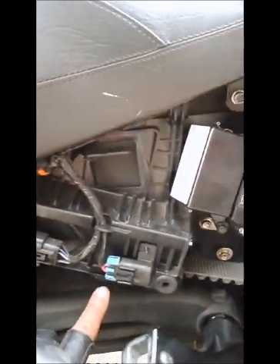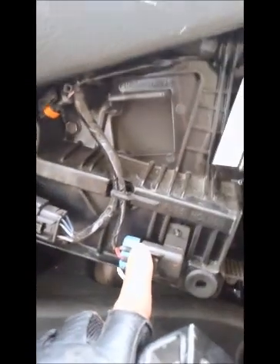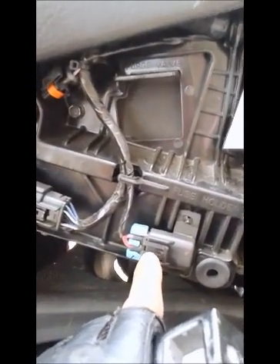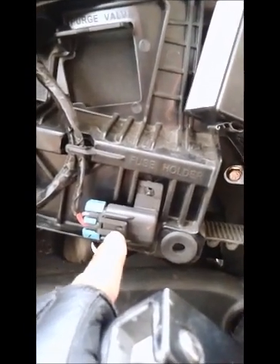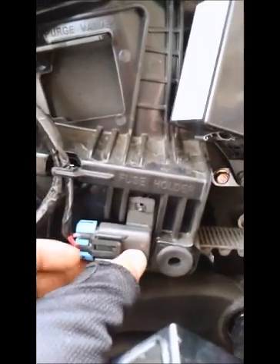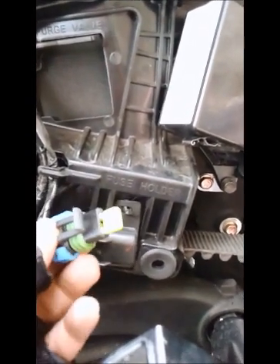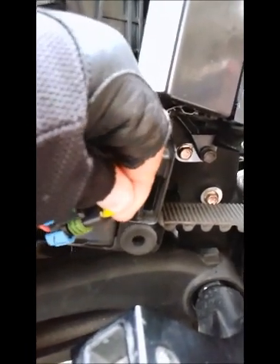Right below it is a little blue tab where your cigarette lighter fuse is. Nobody would know this because it's not in the owner's manual, and unless you work on these bad boys, you wouldn't know. Anyway, first thing you do — take that bad boy out. There's your fuse; you can just pull it out with your fingers.